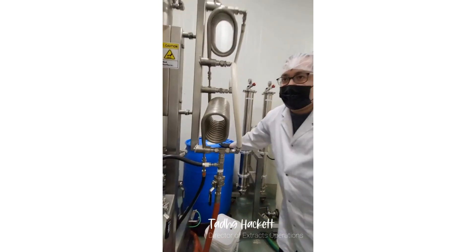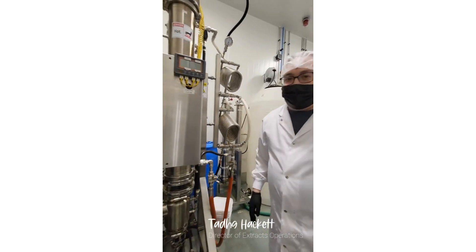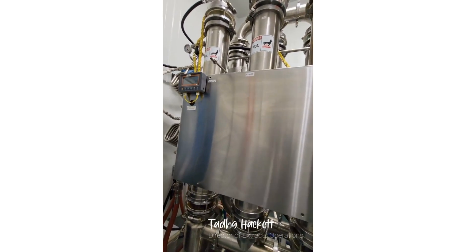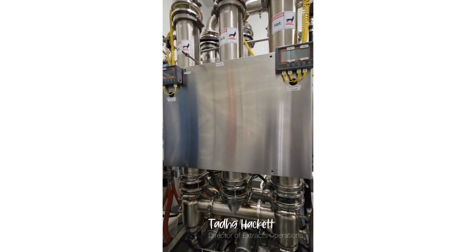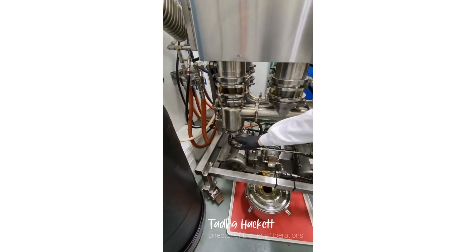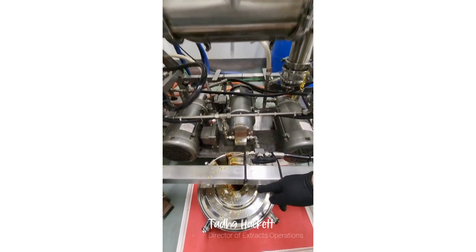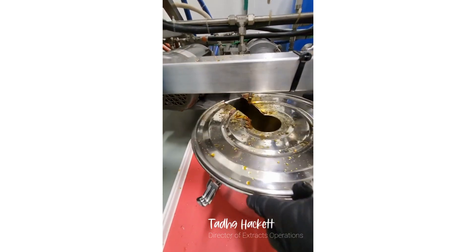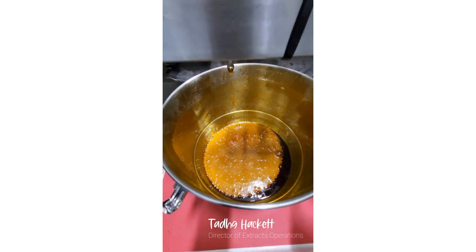So we recover 95-plus percent of our ethanol. It's pumped out into a collecting vessel like this — I'll just clean the lid there. You can see that it's pre-decarb crude.